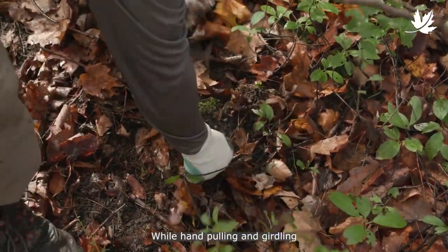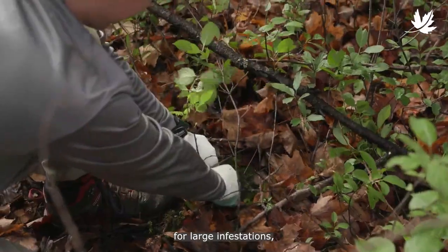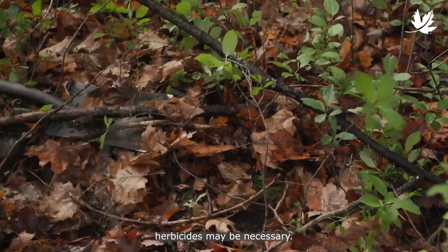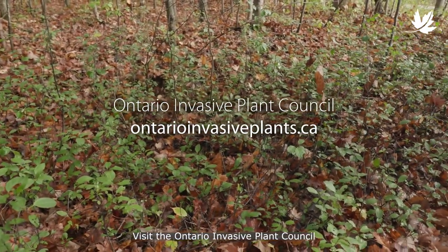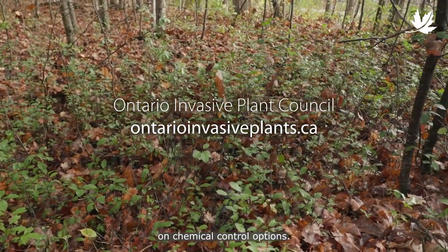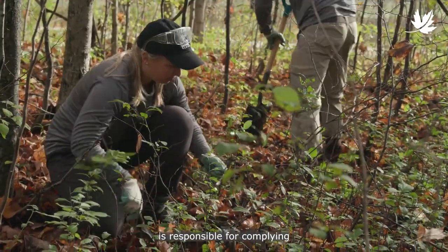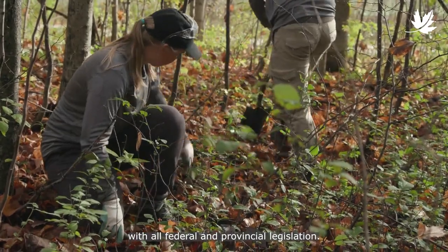While hand pulling and girdling can help control small populations of common buckthorn, for large infestations herbicides may be necessary. Visit the Ontario Invasive Plant Council website for more information on chemical control options. Anyone using a herbicide is responsible for complying with all federal and provincial legislation.